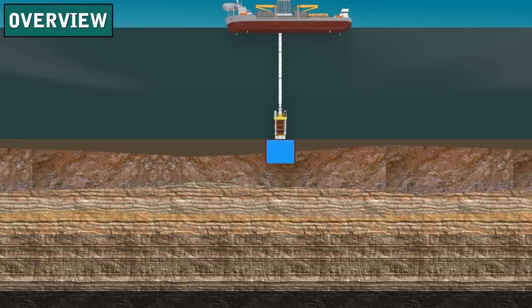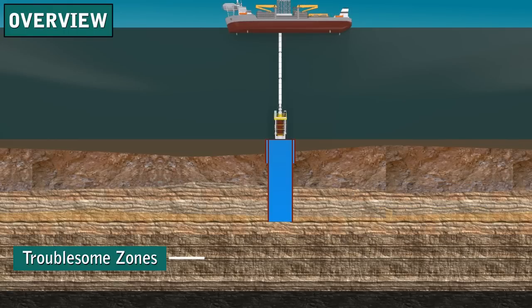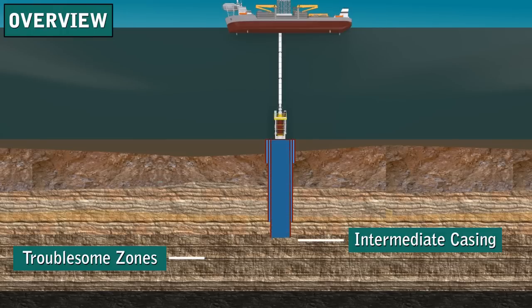Surface casing provides foundation for the wellbore structure. Just like building a house, a good foundation is the beginning of a solid structure. Deep formations are sometimes called troublesome formations — they can be drilled by adjusting the properties of the drilling mud, but once drilled, they need to be sealed off to prevent problems with drilling the deeper portions of the well. So, intermediate casing seals off troublesome zones.